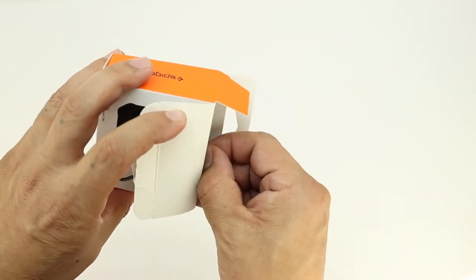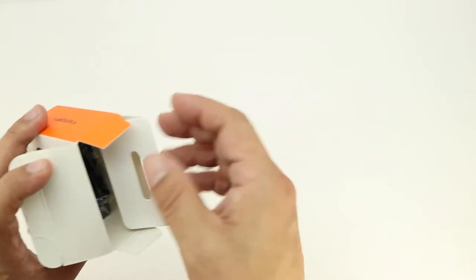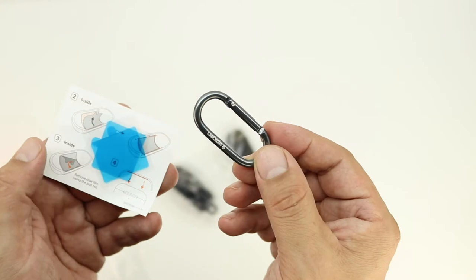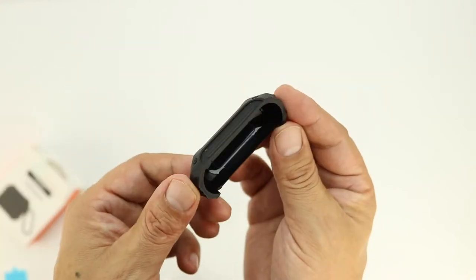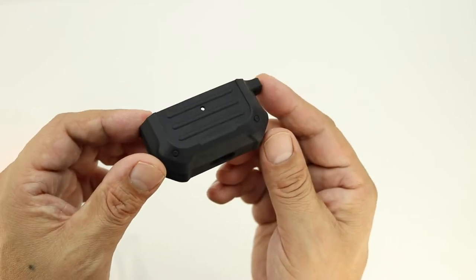Opening up the box for the very first time, we're presented with several smaller packages including a package containing some adhesive stickers as well as a carabiner. This is a two-part case, so first off we get the top section of the case followed by the bottom section.